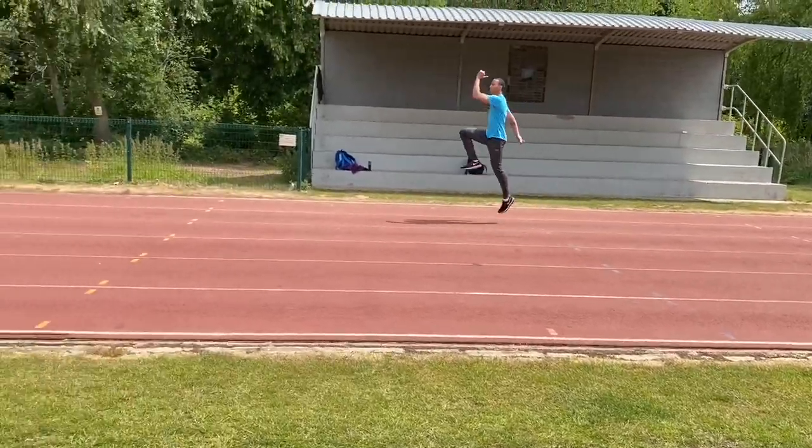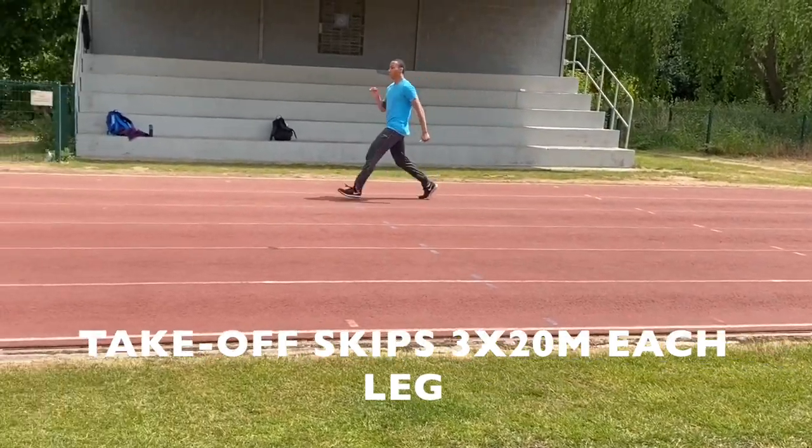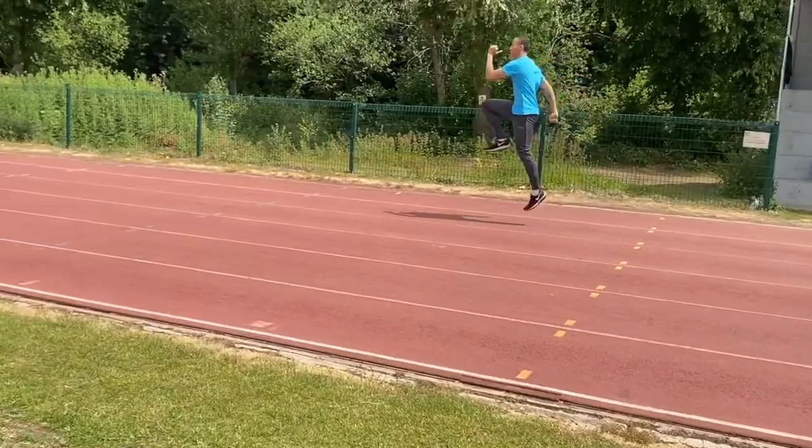After these it was on to some skips with the free leg movement again, and you can see the action is becoming very smooth and directed, with the thigh stopping parallel to the ground.